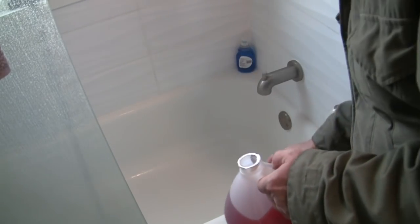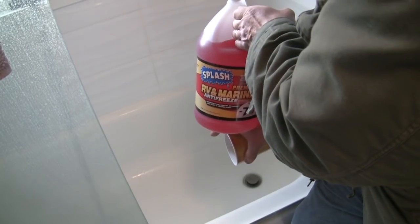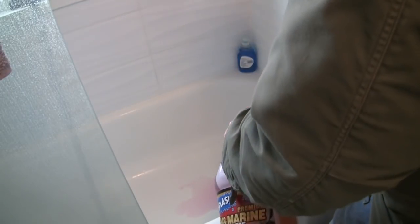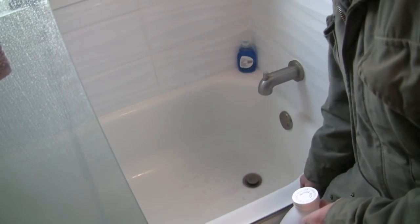We're going to pour about two cups of the Splash RV and Marine Antifreeze into the bathtub. As the antifreeze goes down, it's going to force the water that was previously in the p-trap out, and now the antifreeze will be sitting in the p-trap instead. That will prevent the pipe from freezing and bursting. We'll let it sit in the p-trap until it gets warmer, and obviously no one will be able to take a shower here for a little while.